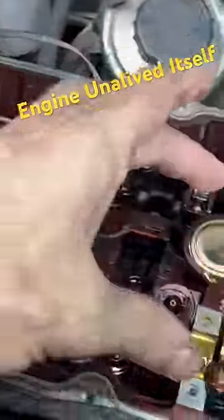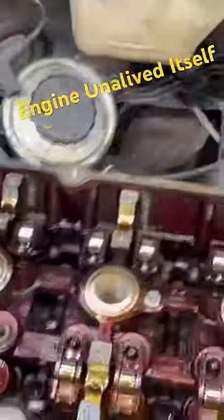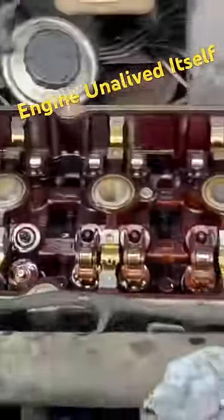All 16 valves on this engine are in the closed position because there's nothing up here pushing down on the springs to open the valves. So all of the combustion chambers are sealed with the exception of the spark plugs. Then we can pump some smoke down in those holes and we're going to look for any kind of leakages.